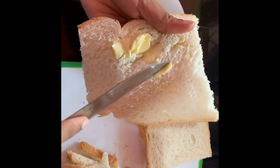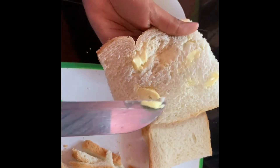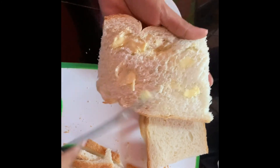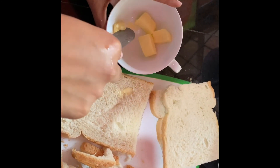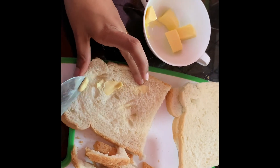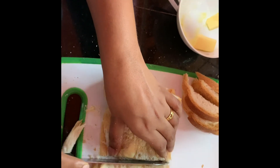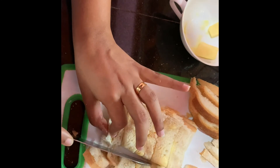Then I am going to apply some butter. It's better to keep the butter at room temperature for a while — I took this butter straight from the refrigerator, that's why it seems a little bit hard to apply. Apply butter on both sides equally, then cut the bread slices into little pieces.